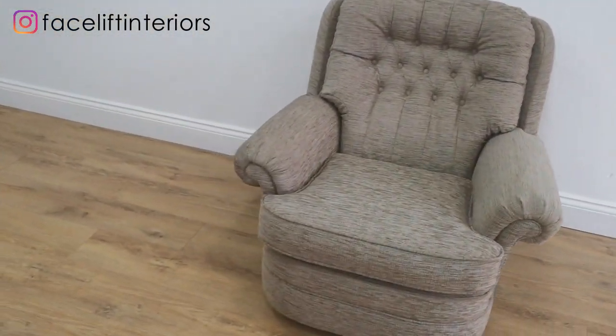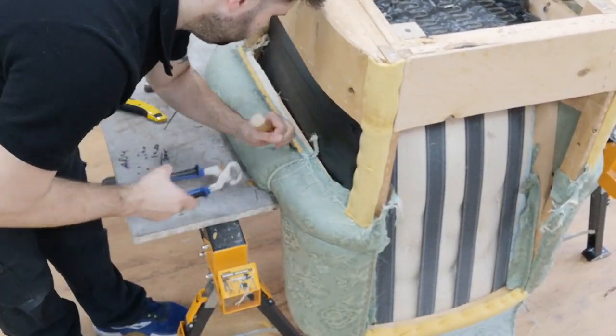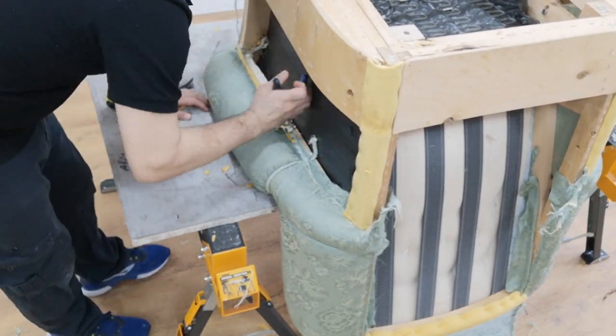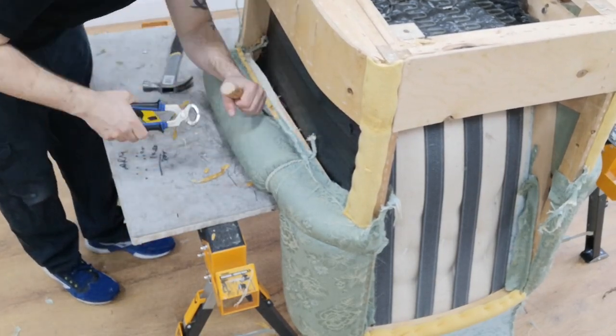First of all we strip off the old fabric. Here I'm taking off the old cardboard for the outside arm and the staples underneath the arm.